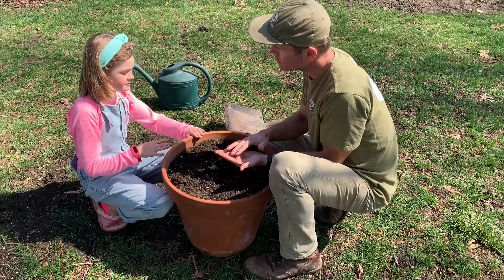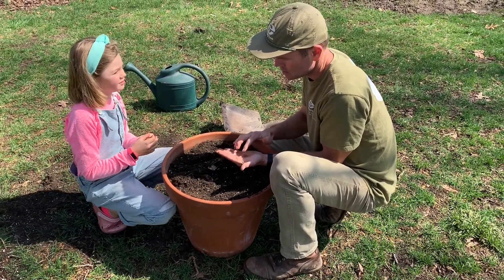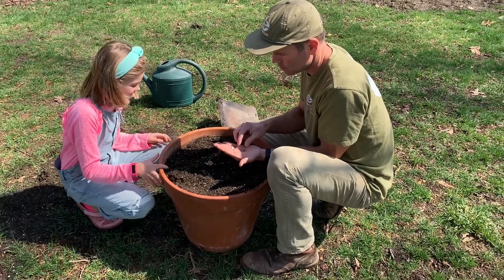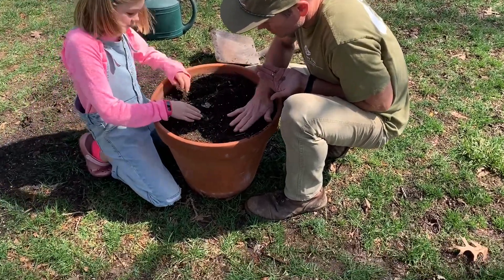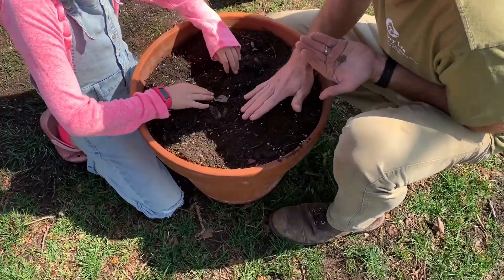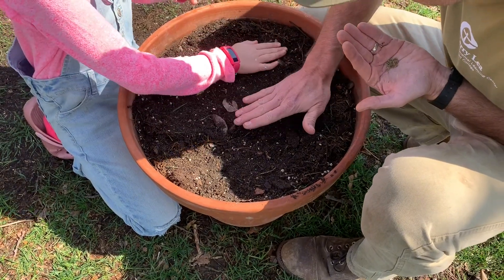What part of the carrot do you eat? Yeah, you eat the roots — that's right. Now let's go ahead and cover these up very gently.